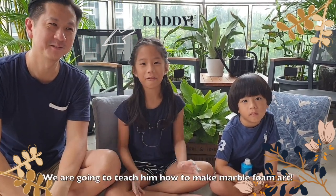Hi, I'm Sienna. Hi, I'm Seth. Today we have a special visitor, Teddy. We are going to teach him how to make marble foam art.